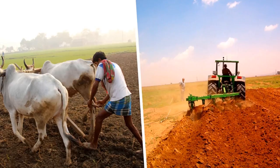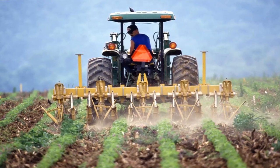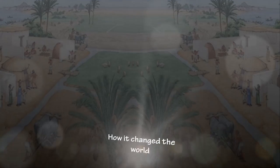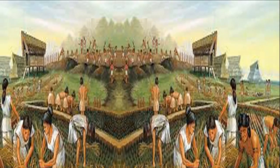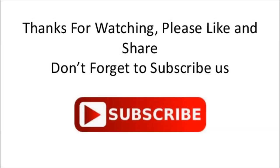The plough has been improved and refined since ancient times, but it still works in the same way. Modern ploughs are made of metal and pulled by tractors. The plough was the first tool to improve food production by taking a lot of the time and effort out of sowing crops.